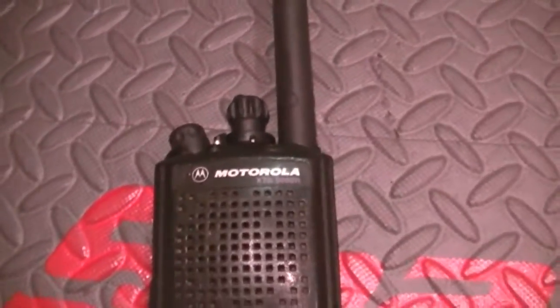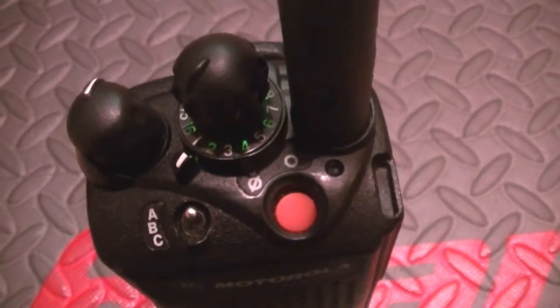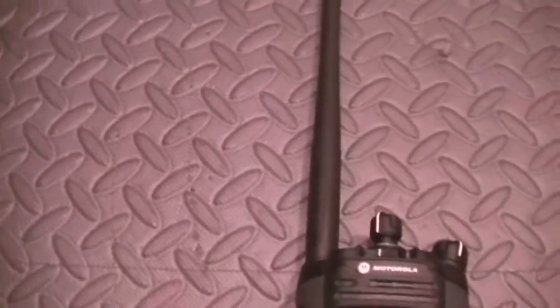Check, check. Turn it up just a tad. Check, check, check. This one really needed cleaning. Check, check, check. And I'll make sure that's in digital.